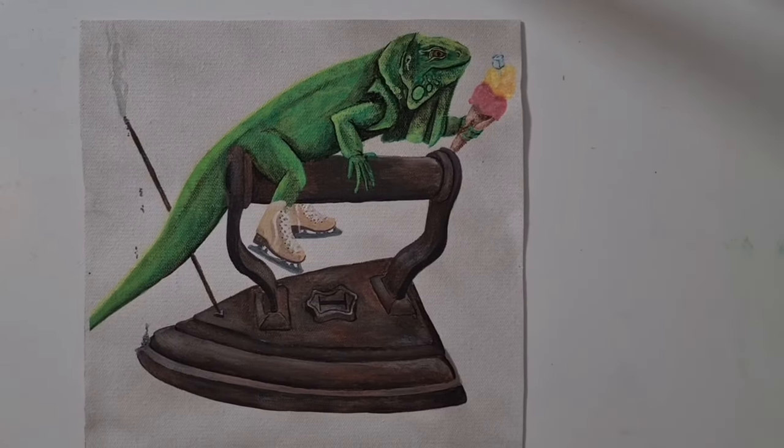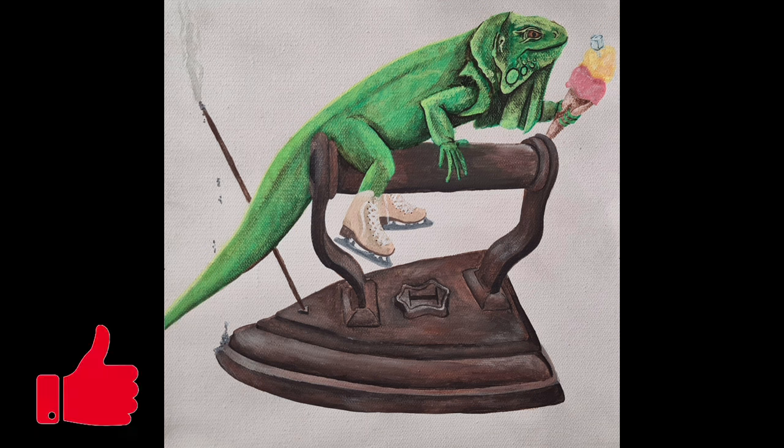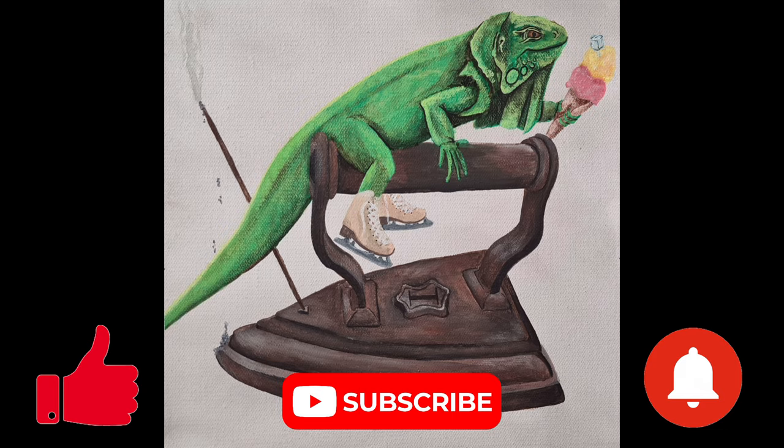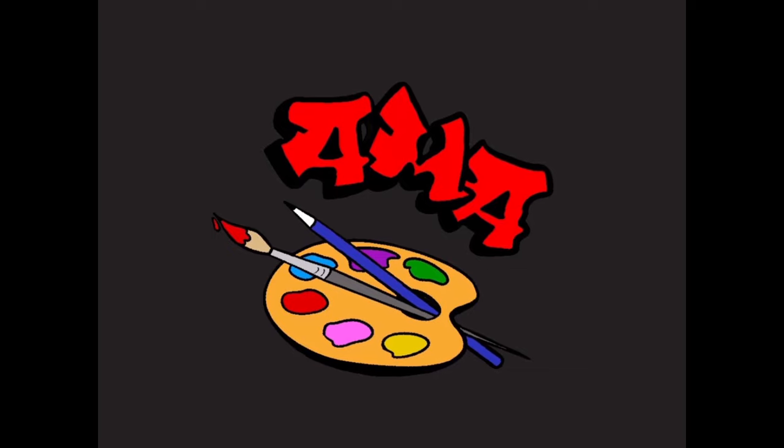I really hope you enjoyed today's video. If you did, please consider hitting the like button, the subscribe button, and don't forget that notification bell. I'll see you in the next one — bye!